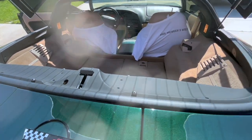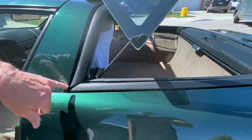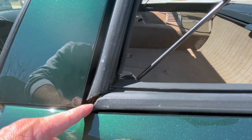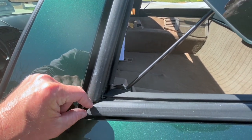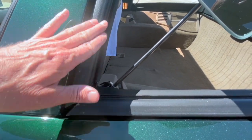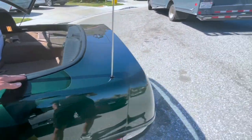Really the only thing this car needs — I'm going to show you right now. For those C4 owners, you know exactly what I'm talking about: this is separated right here, also on the other side. The only thing this car needs is just a new seal. I'll take you to the other side and show you.